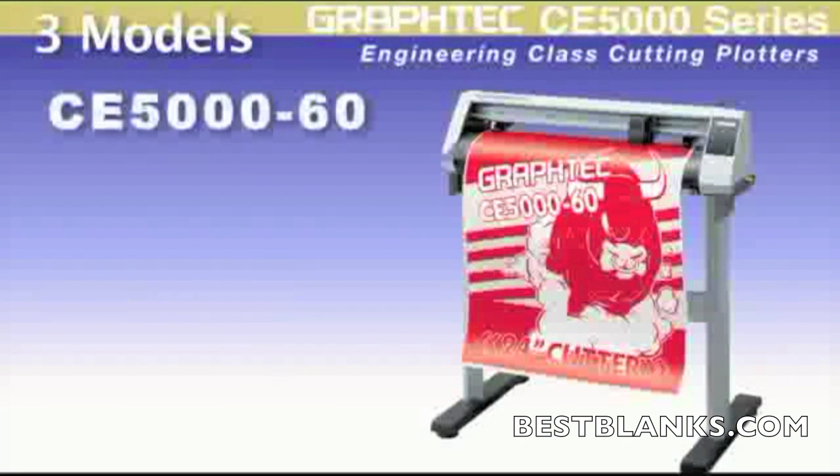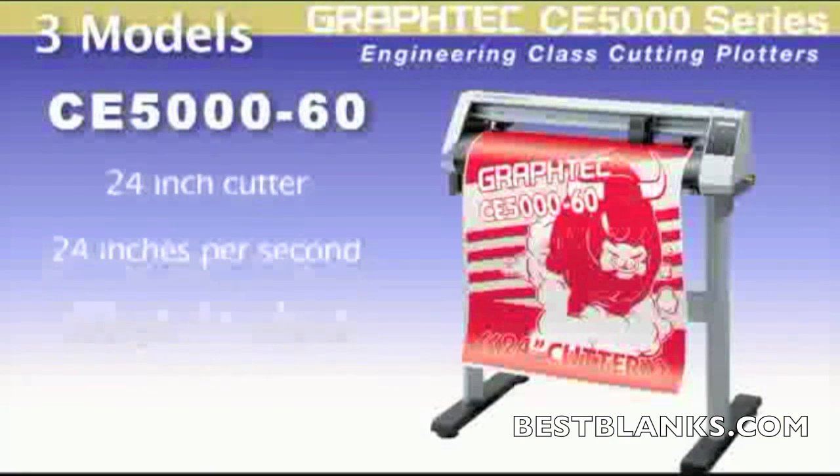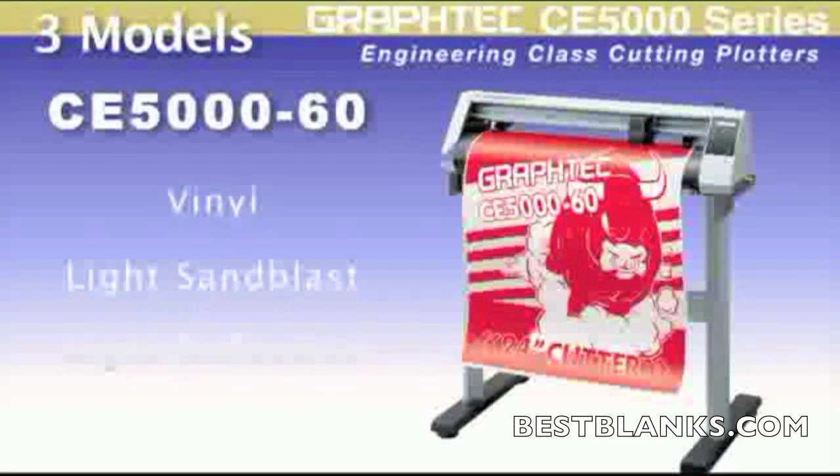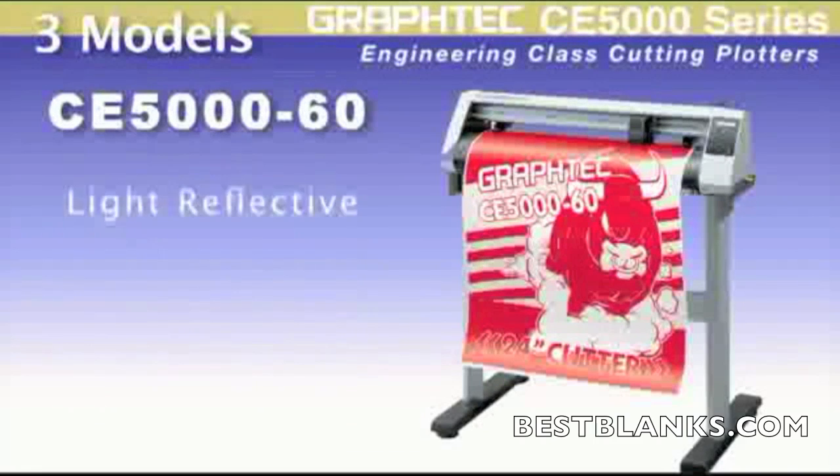The CE5000-60 is a 24-inch cutter with a speed of 24 inches per second and a downforce of 300 grams. It has all the features that the CE5000-40 carries, enabling it to cut materials from vinyl on up to light sandblast and light reflective.